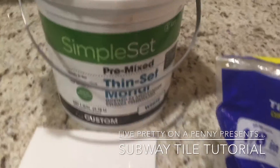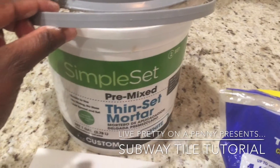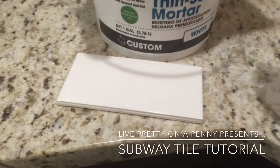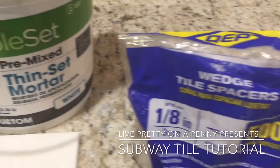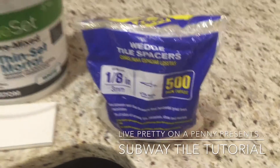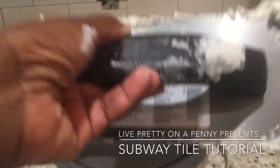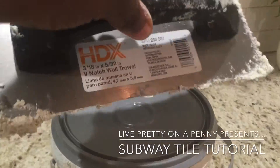To begin, you'll need one tub of thinset mortar, which serves as an adhesive between the tile and the wall, a white subway tile, 1/8th inch wedge tile spacers to keep the tile from resting on the counter, and a notch trowel to apply the thinset to the wall.